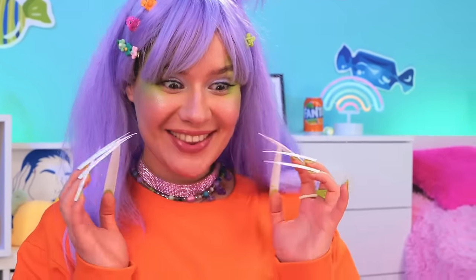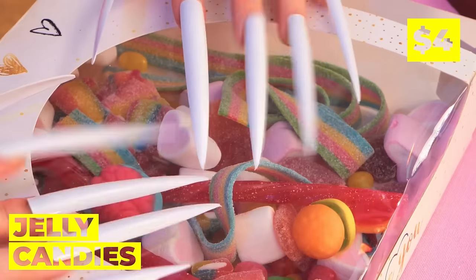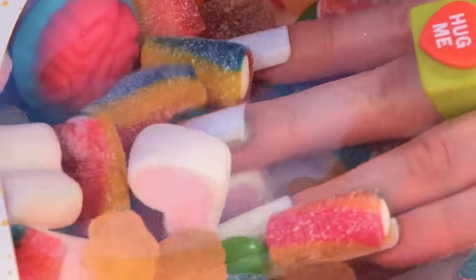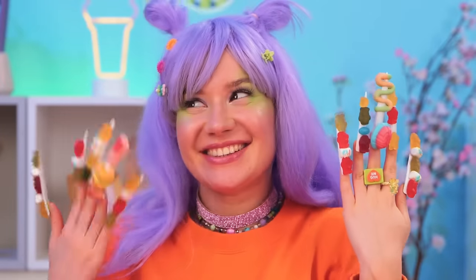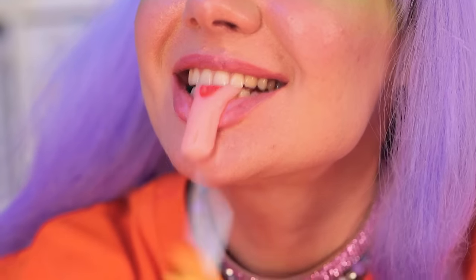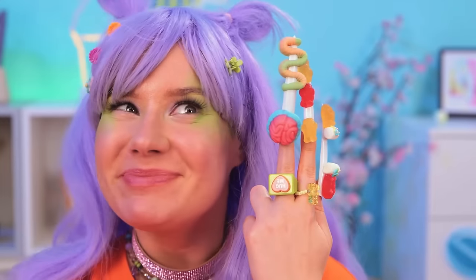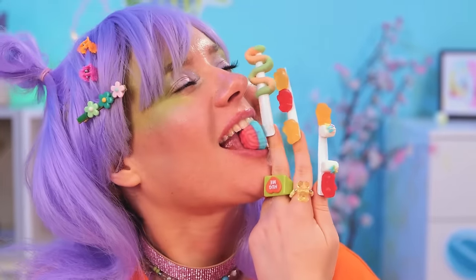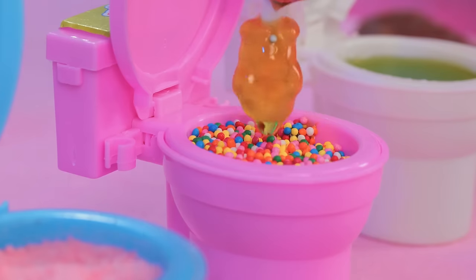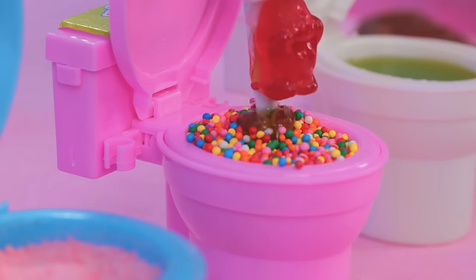Ooh, nice nails! Just the thing for our jelly candies — they really liven up your manicure. And they're great for a quick snack. You can eat them as is, but they're great for dipping too. Why not try all three?